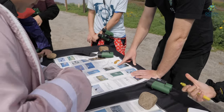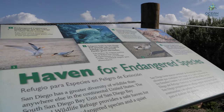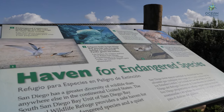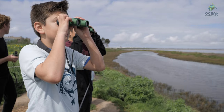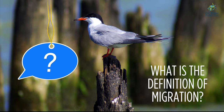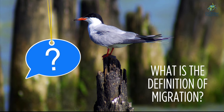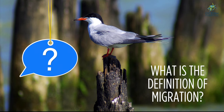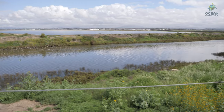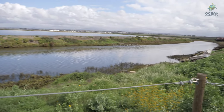Next we're going to check out some of these birds that rely on this habitat for food, water, rest, and shelter to hide in along their migrations. Who remembers what the word migration means? That's right — when animals move from one place to another for food or to have offspring.